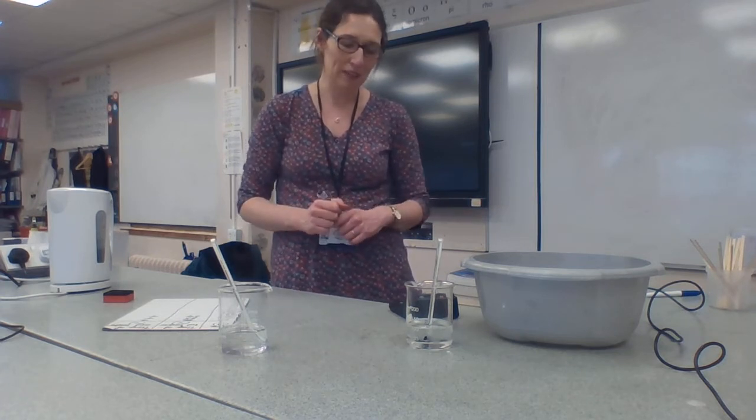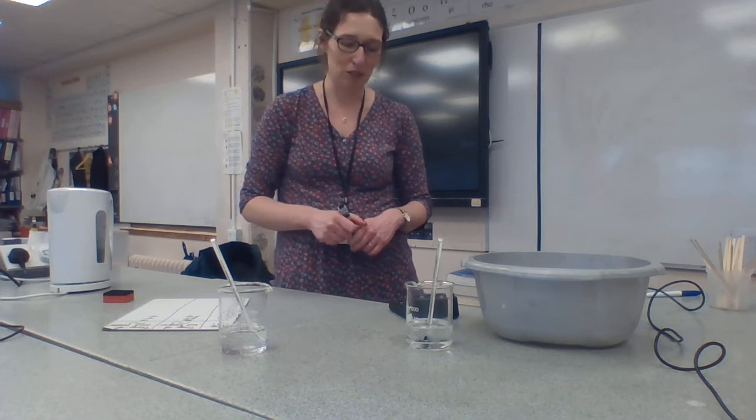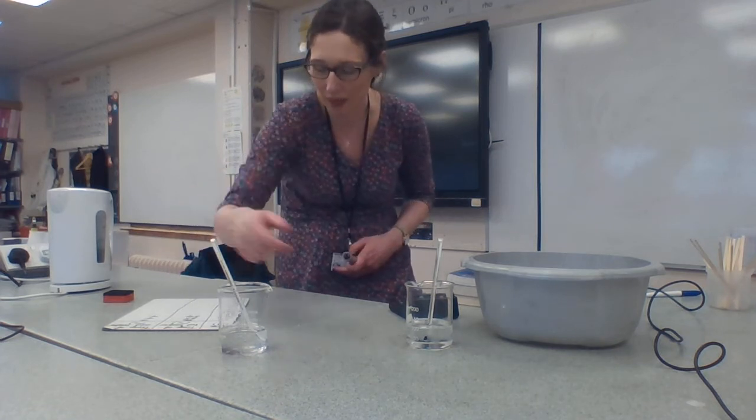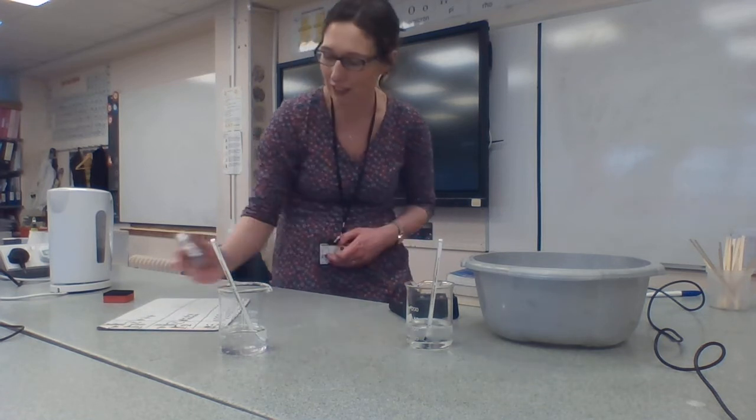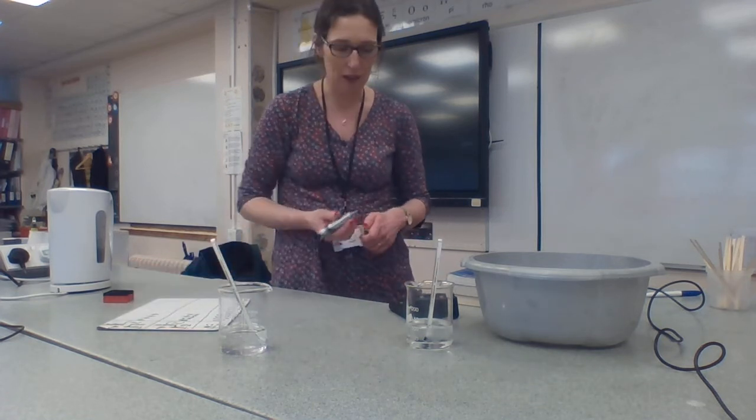We're nearly coming up to 60 seconds, 1 minute, and then we'll take another temperature reading. So we've got 82 degrees in the hot beaker and still 7 degrees in the cold beaker.